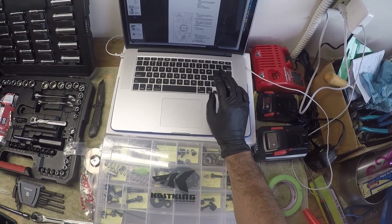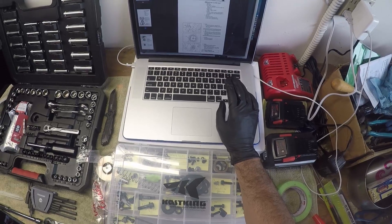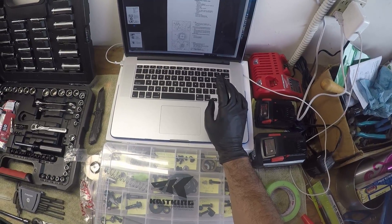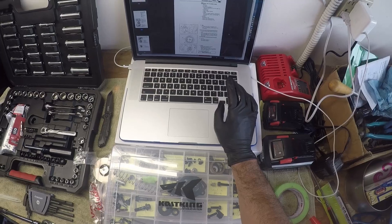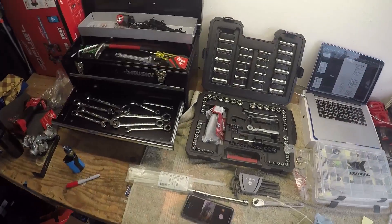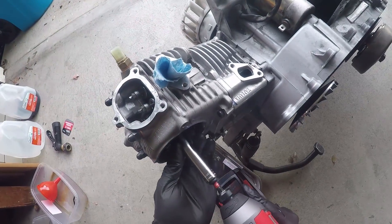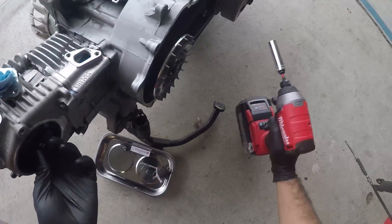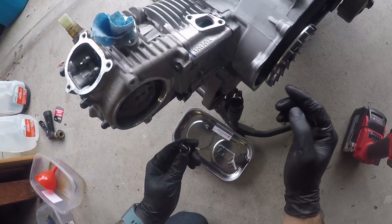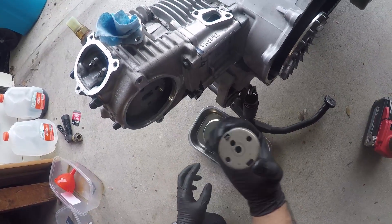Loosen the camshaft sprocket bolt while holding the primary fixed sheave with a rotor holding tool, which I don't have. So I'm going to use the impact wrench to see if I can break it without having this whole thing spin on me. That looks like a 12 millimeter. Oh, I got it. I was nervous — I didn't want to hit it too hard. Remove the bolt. There's the plate.